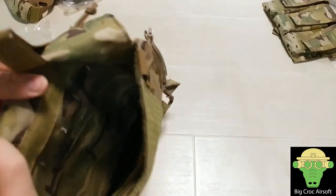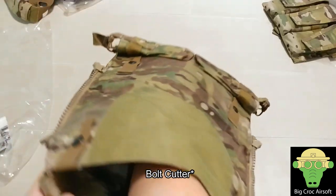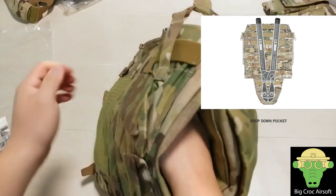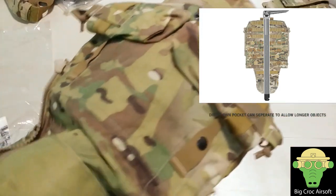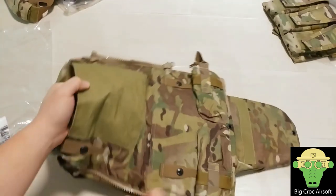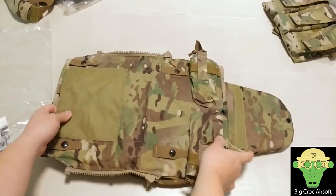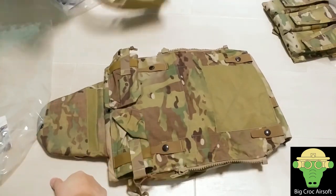In here you get another big pocket, and this is for a wire cutter. In case it is too long, you can also release it or use the extension to get a really long back pocket pouch at the back.